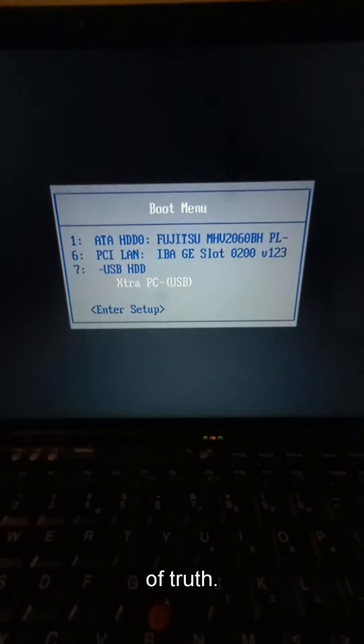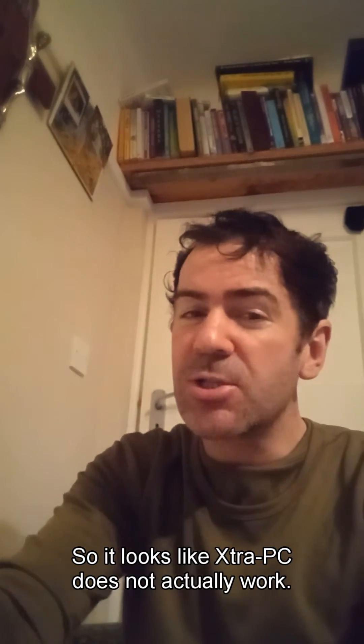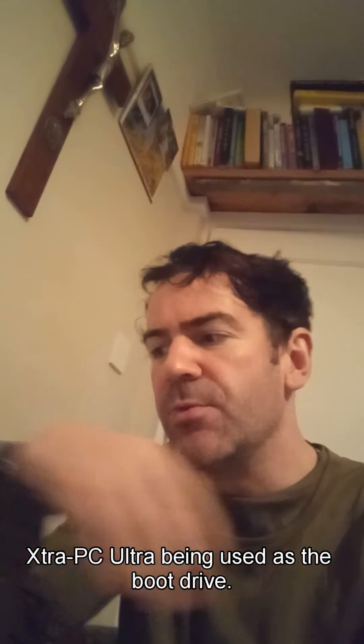The moment of truth. So I've selected that. So it looks like Extra PC does not actually work. I've been stuck on this cursor thing with the Extra PC being used as the boot drive. Doesn't work as a boot drive. I'm pretty sure on the adverts it said that it could be used as that.